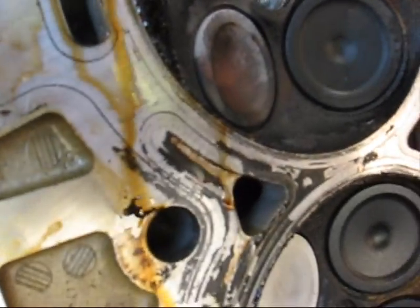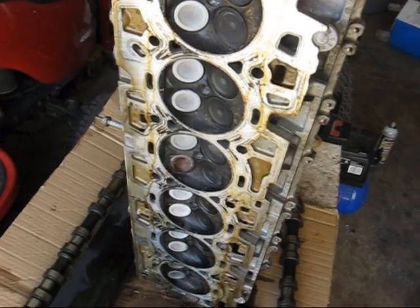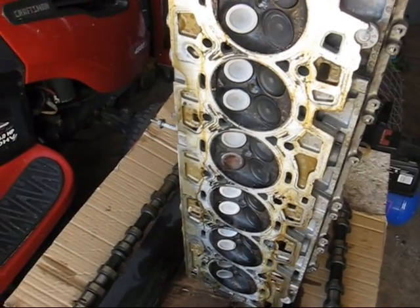There's actually a visible gap on that side. So we're going to take this to the machine shop and see what they say about it. I've heard lots of things about valve issues on these engines, so we'll see what happens.